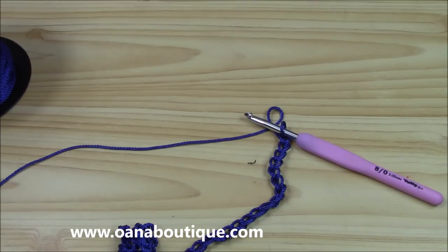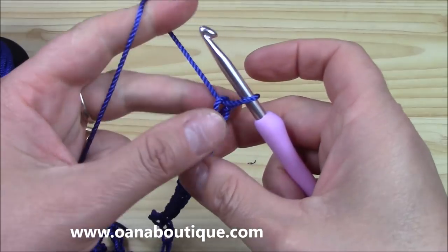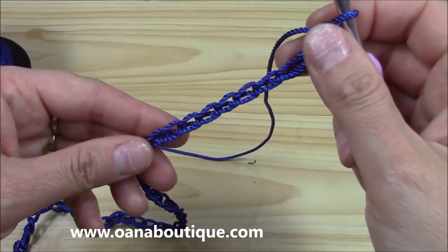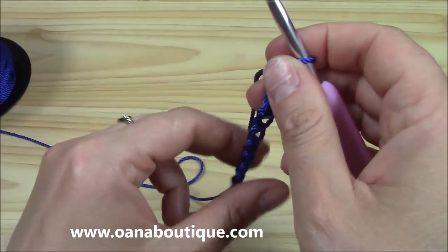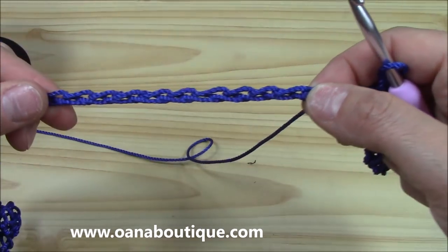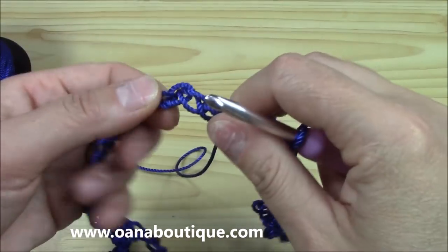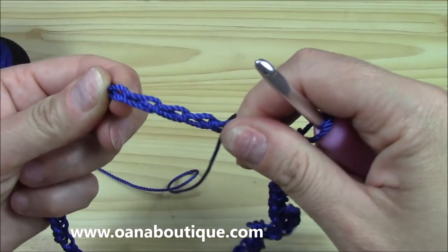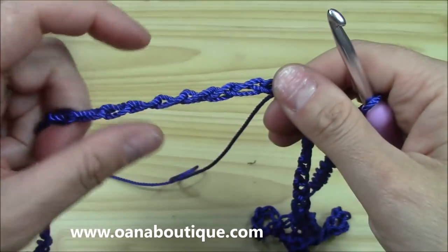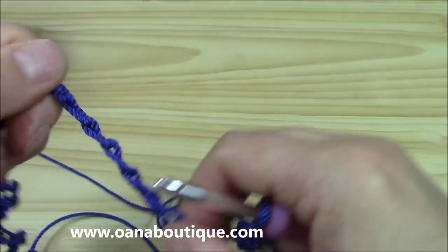So we need a multiple of 11, to be repeated 12 times, which means we will begin with a chain of 132 plus one to begin. If you want, you can join in the round — so you don't need that chain one. You will just go over your chain, along your chain, and put it right with the right side facing you. Take your time while doing it — it's very important. And at the end, we will join.